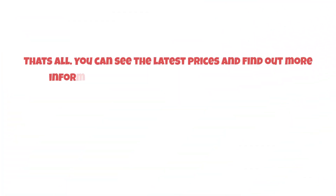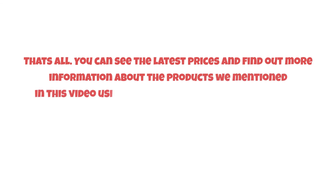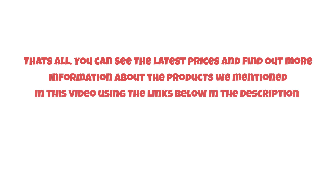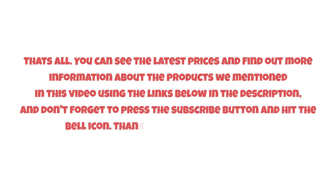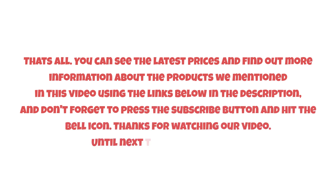That's all. You can see the latest prices and find out more information about the products mentioned in this video using the links below in the description. Don't forget to press the subscribe button and hit the bell icon. Thanks for watching our video. Until next time, have a nice day.